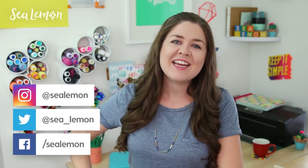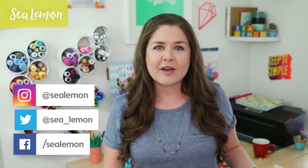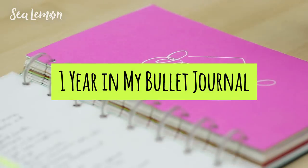Hello, it's Jennifer from Sea Lemon. I have been experimenting in my bullet journal for a little over a year now, but it's officially been a full year of consistently using it. So I wanted to do a little one-year review with you guys.